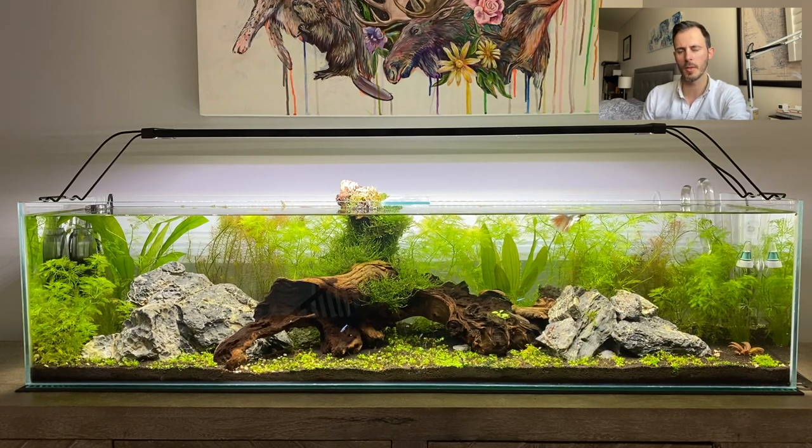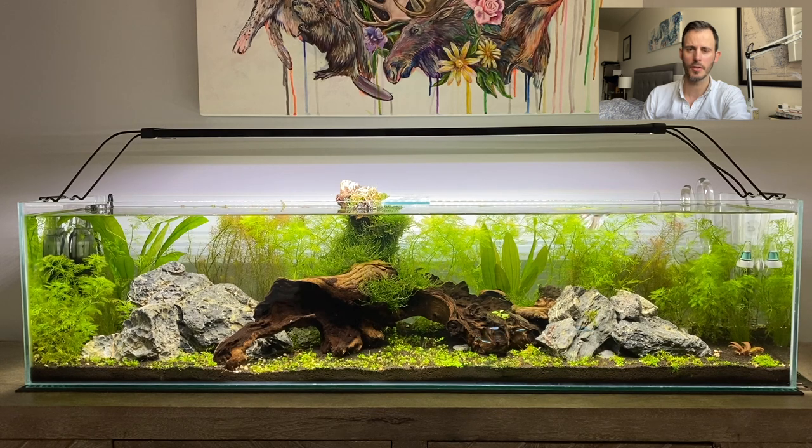I did a bit of a mix and match — some expensive equipment, some not so much. It's worked out okay, and some things I could probably upgrade down the road if I have problems. Keep in mind high-tech versus low-tech: if you're going to launch into this, do your research on the difference between the two. On a high-tech setup you're spending on equipment to grow those more advanced plants. A low-tech setup is still a great looking thing — less work, easier to grow plants, and it still looks pretty.